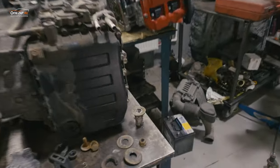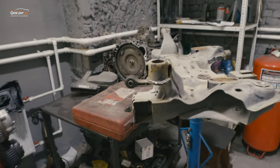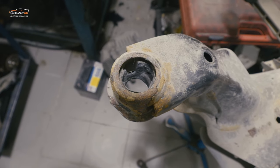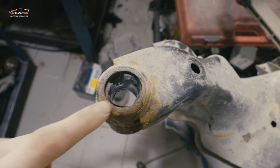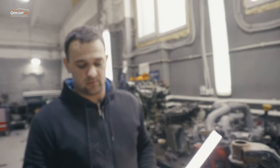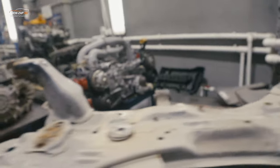Надо уточнить этот момент: когда устанавливаем подрамник, мы его здесь хорошенько смазываем — обязательно синяя смазочка. Вот видите, какая печаль — разбитый сайлентблок. Замена непростая. Используем вот такую смазку для смазки — все большие болты, которые держат подрамник, всегда смазываются.